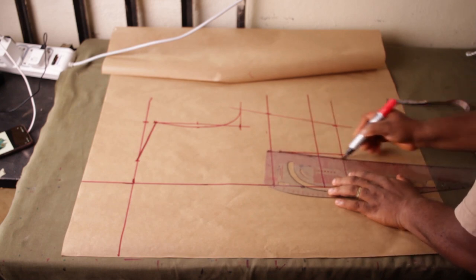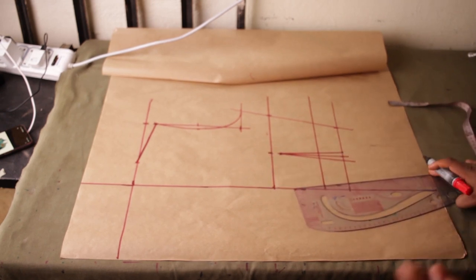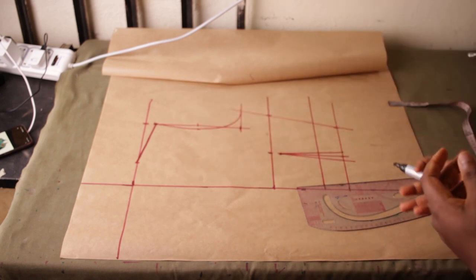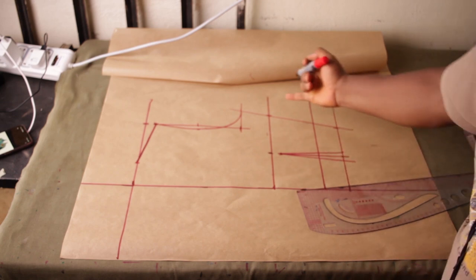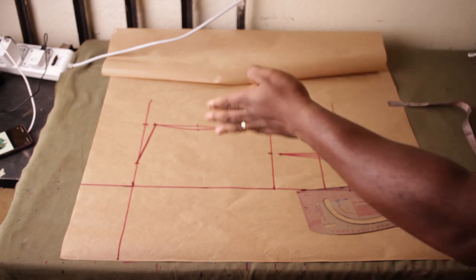Simply open it up half an inch for the dart. If you want to do a princess dart instead, see my video on how to draft a princess dart. Also check my video on how to draft an oversized jacket to see how to install a bust dart on the side under the armhole.